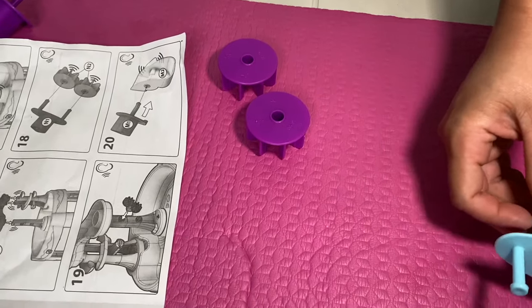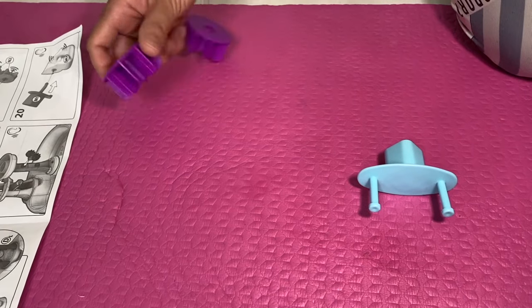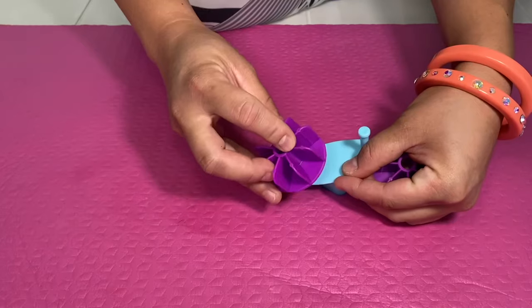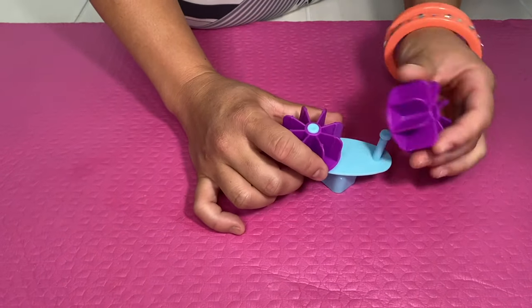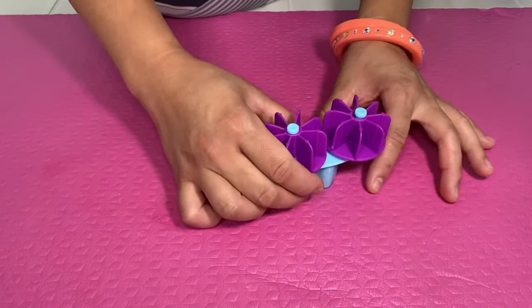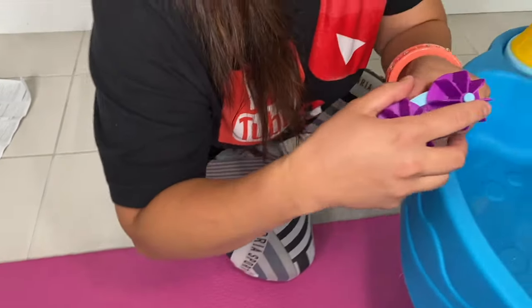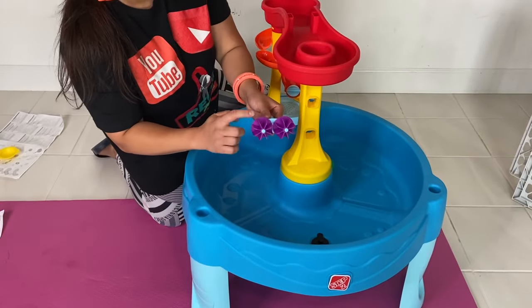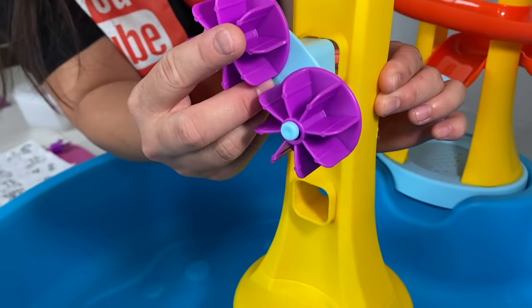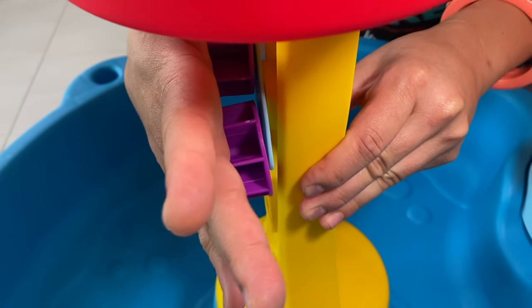Your next step is to grab your N1, which is this part that has two prongs, then your N2, which is these two purples. Get your N1 and then shove your N2 — it will look like this. Make sure you snap it and test if it's going to work. Then come over here — you're going to put this in the first slot. All you have to do is insert it, shove it in, and push a little bit. You'll hear it snap and you're good to go.